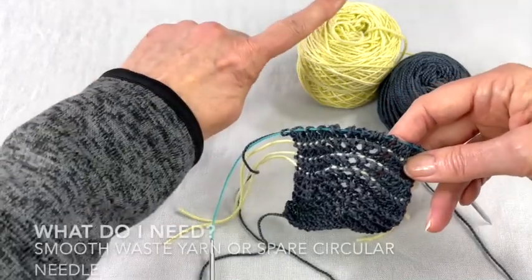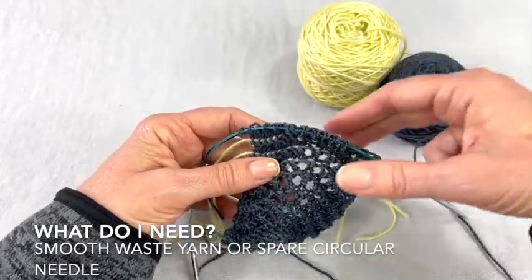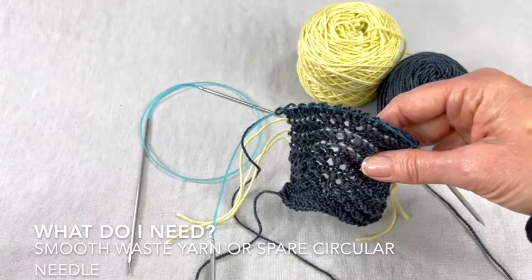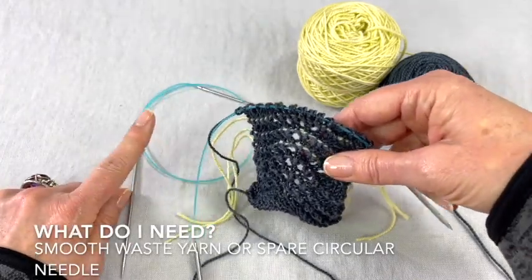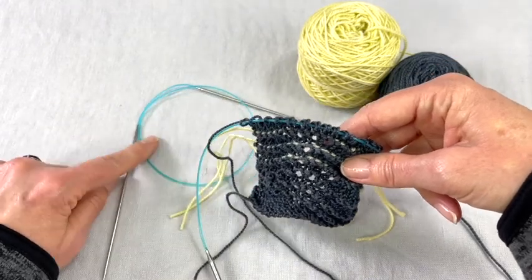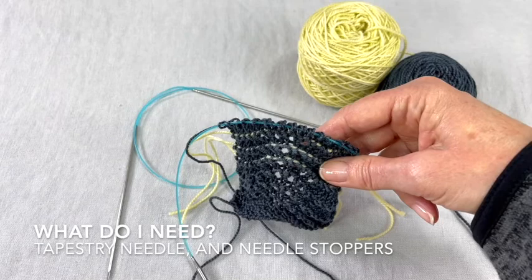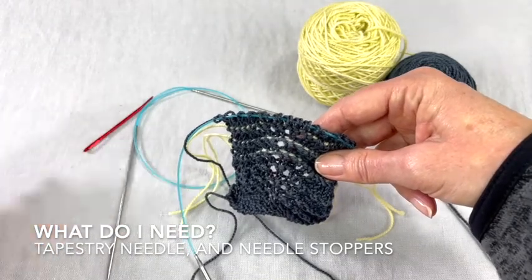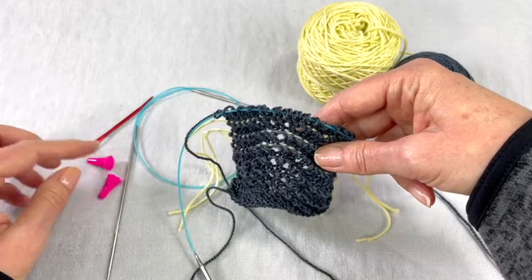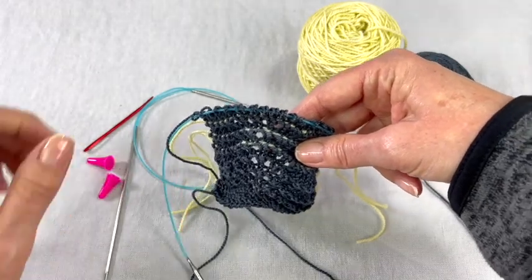So you'll need some smooth yarn and your knitting yarn. I'm also going to show you how to put a lifeline in with a circular needle. You'll need a smaller circular needle — I'm knitting on a size four and I'm going to be using a size one. You'll also need a tapestry needle and, for safety's sake, some stoppers for the end of your needle so it doesn't slide out of your work.